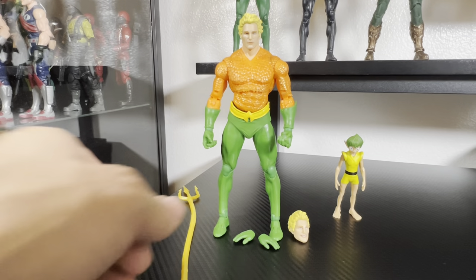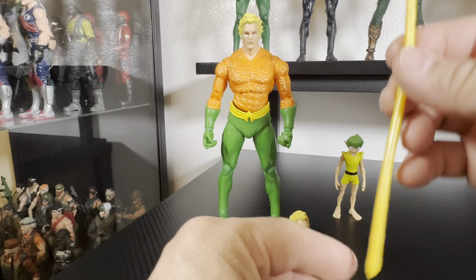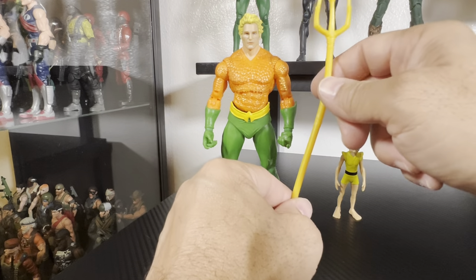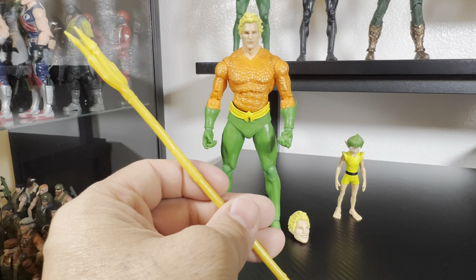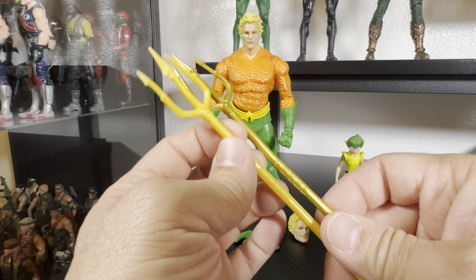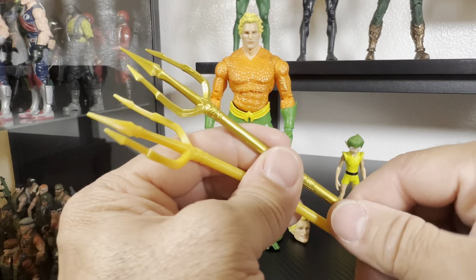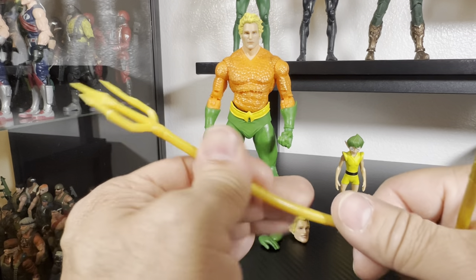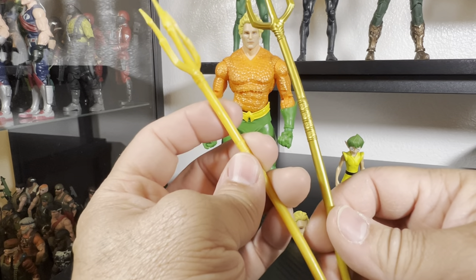Now that the figure is out of the packaging, we'll quickly go over the accessories. It comes with this trident, which was already bent in the box — the plastic had already warped around the mold where Aquaman was sitting. It's terrible — very gummy, no sturdiness. Compare that to the Endless Aisle one, which is basically a repaint; that one felt a lot sturdier. This version is just very weak and gummy.